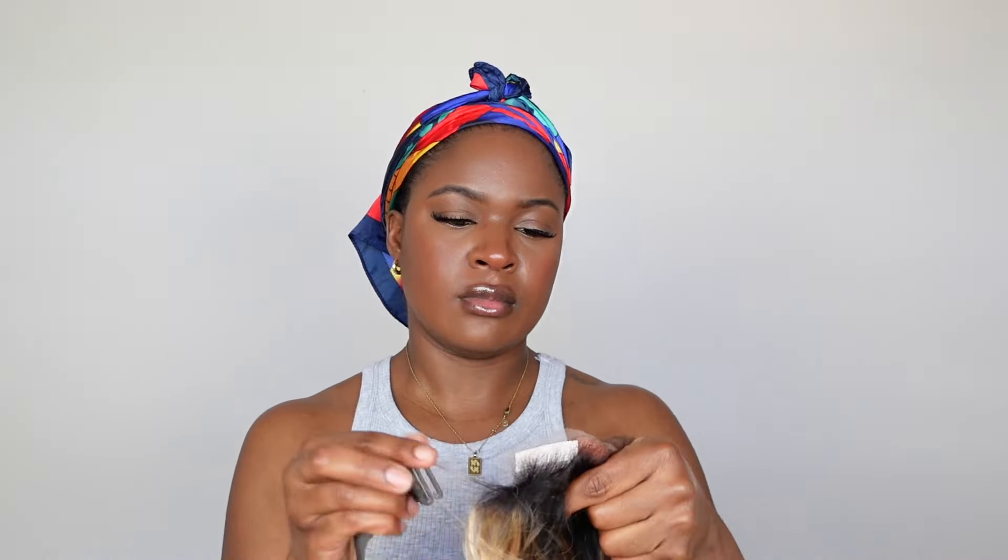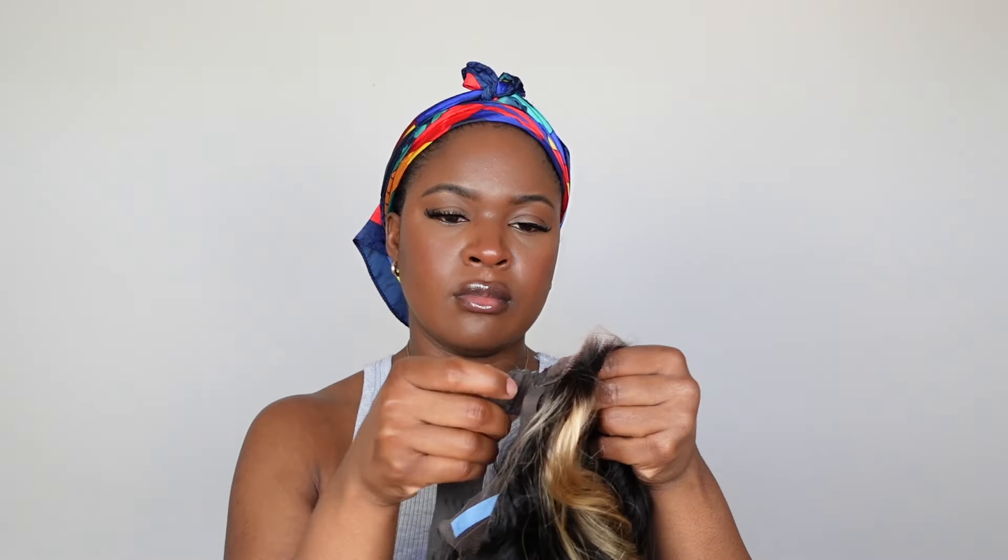It's a 13 by 4 pre-everything glueless body wave wig, 24 inches. I'm showing you guys the construction of the cap — you get a clip in the back and a removable adjustable band that I'm about to apply because I like my wigs to be nice and snug.